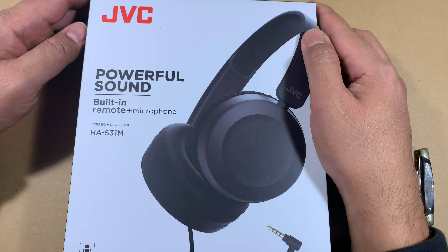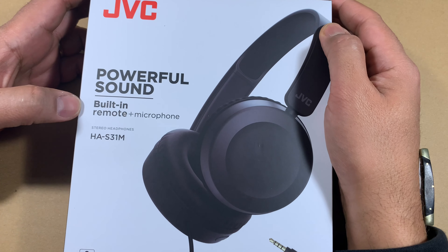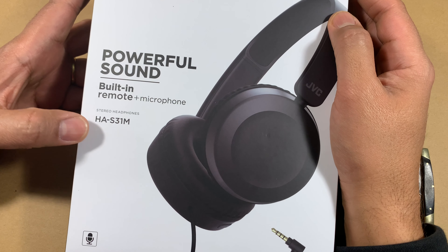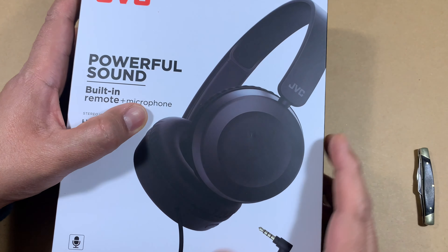Hi YouTube! I hope everybody's having a great day. I'm back again with another product unboxing and review video. This time it's the JVC headphones. The model number is HAS31M. The M stands for the microphone version, so this has a built-in microphone.